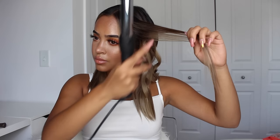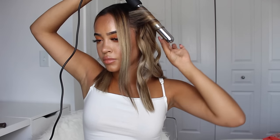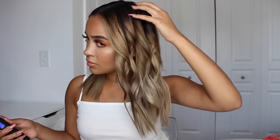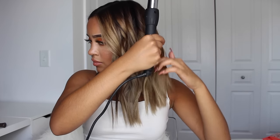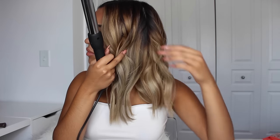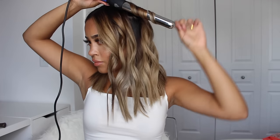Once I start getting closer to my face, I section smaller and smaller pieces but I still do the same technique to the parts framing my face and to my bangs. Then I go back and choose about five pieces to curl the opposite way — towards my face, with the barrel in front of my hair — just to alternate the curl pattern, make it more voluminous and natural. This is an important step. I do it after curling all my hair so I can better see which parts need more volume or more curls.